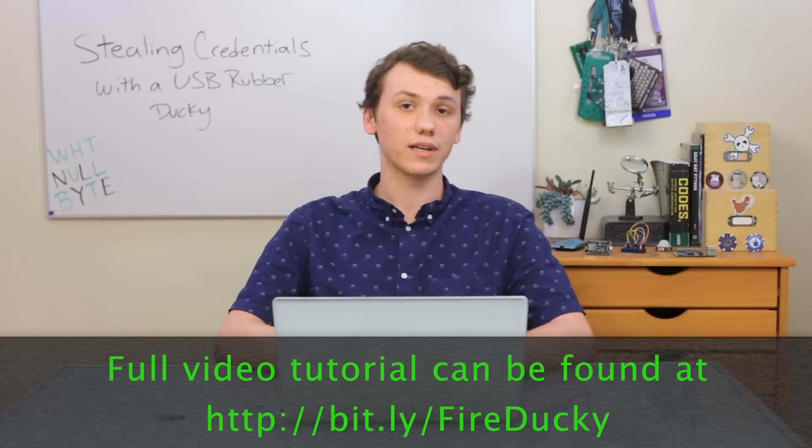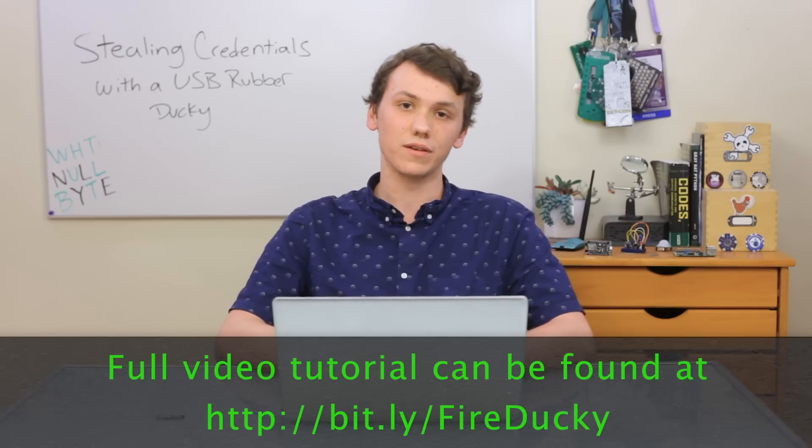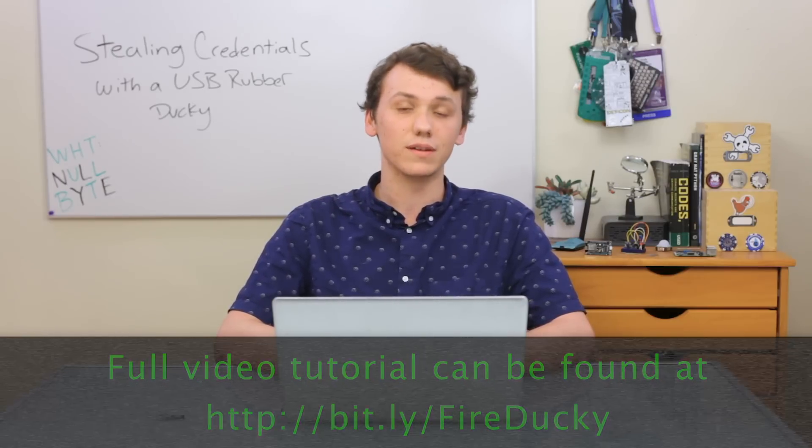Today, we have so many different usernames and passwords that we have to remember that most people will just have their browser do it for them. While this is very convenient, it ends up leaving your credentials very exposed. Today, we'll learn about a Ducky script that can use just a couple seconds of physical access to steal all of the user's credentials, on this episode of CyberWeapons Lab.